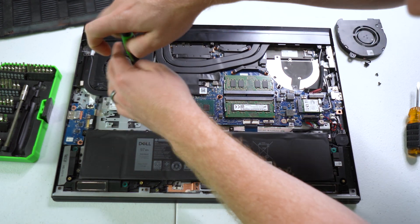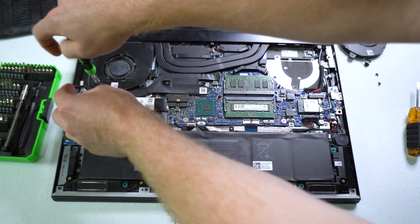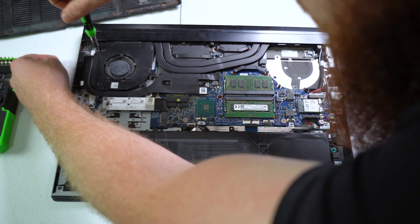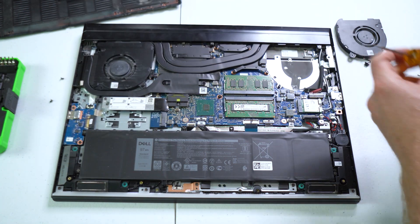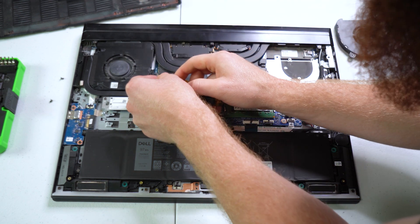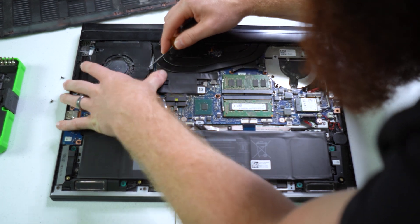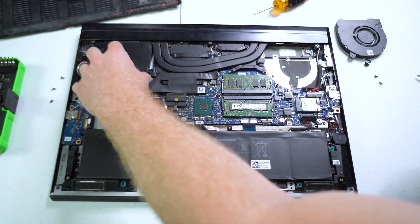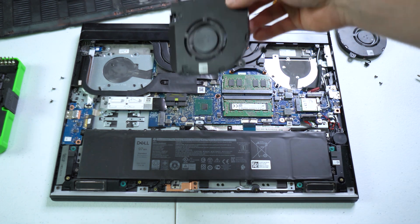Let's go over here. Same thing. That's the other fan.